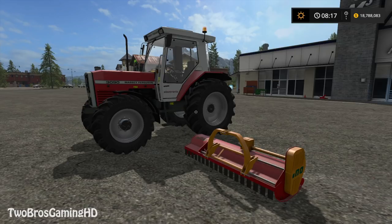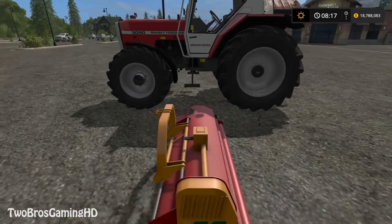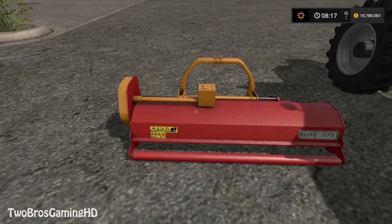Yesterday I took a look at the new upcoming mods and that was pretty lit. We actually have some pretty good things in testing yesterday. And today I'm going to go ahead and take a look at this mulcher right here. This is the INO Elite 270, which means it is 270 cm wide — 2 meters and 70 cm. That's what we have right here.